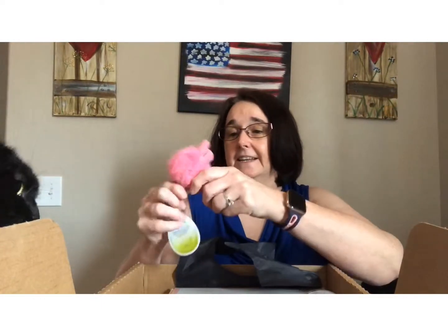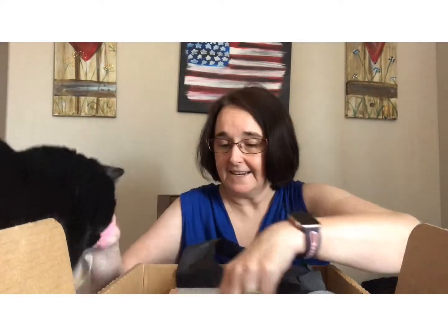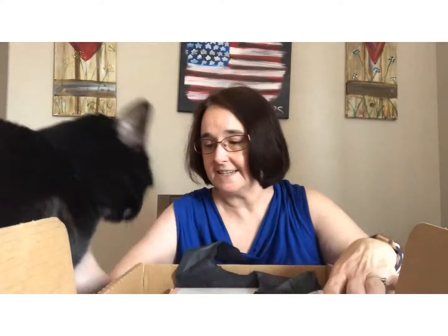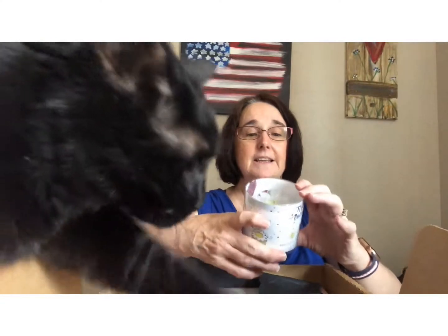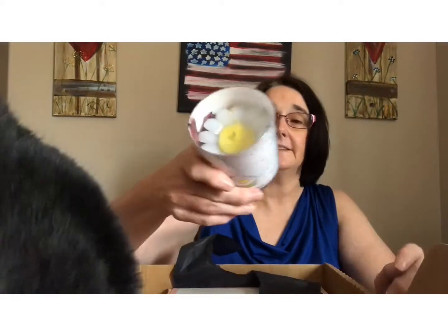Uh-oh, look what Mommy found. It's a bunny. Does that smell like something for a kitten? Would you like it, baby? There you go. So here's the Daisy toy.